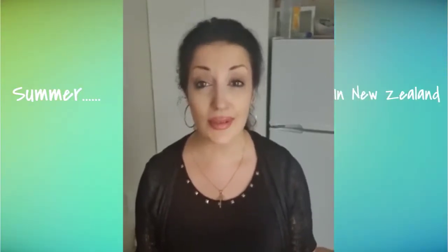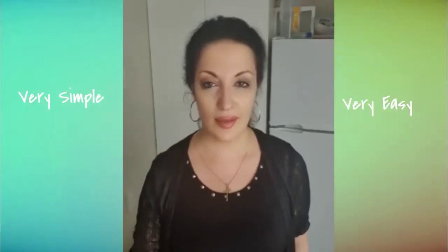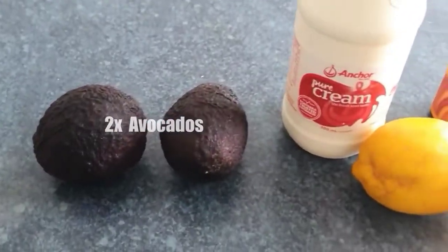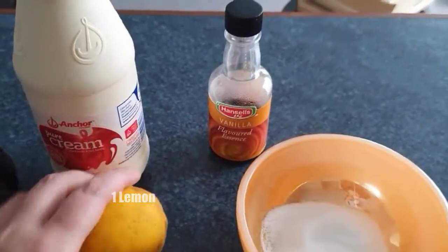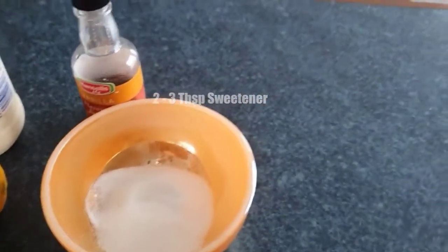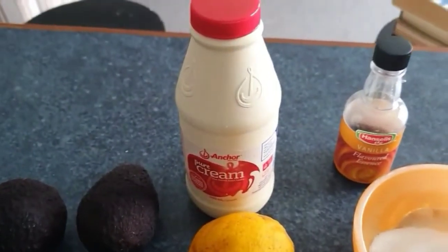Hi guys, finally summer is here in New Zealand — and what's the best thing you can do during summer? Of course, eat the best ice cream! I'll show you how to make it: very simple, very easy, healthy, and keto. The products are two avocados, one cup or 250 milliliters of pure whipping cream, one lemon (you can use half), sweetener which is stevia or erythritol, and vanilla flavor which is optional.